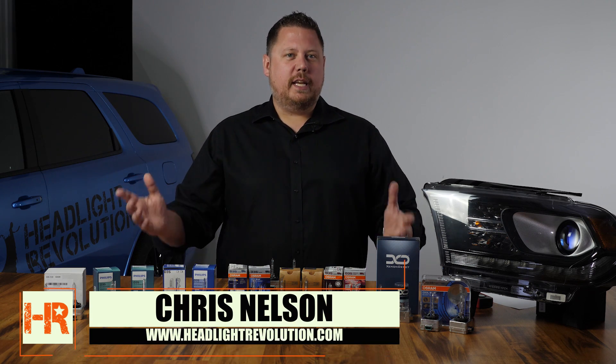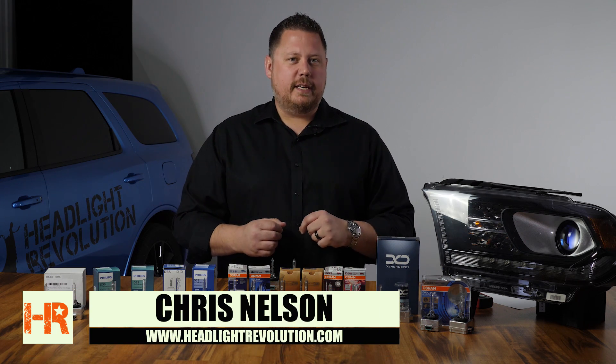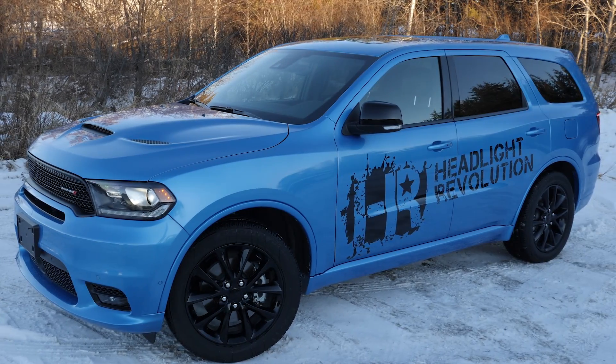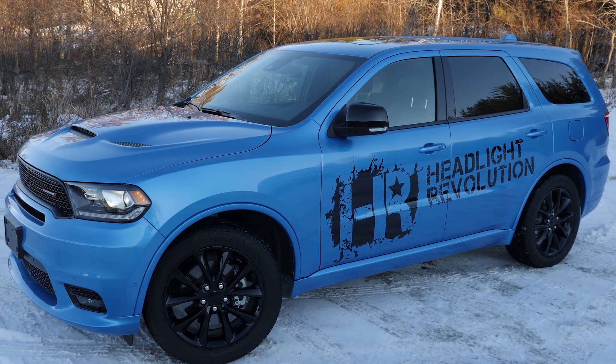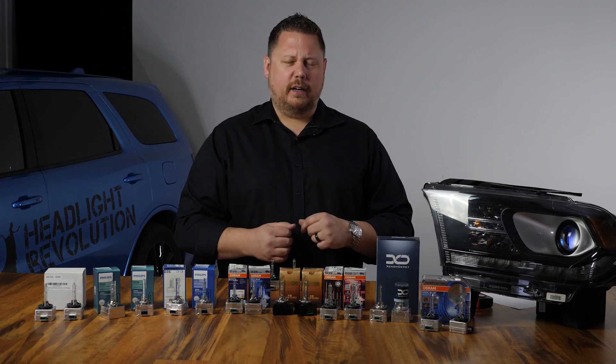For this test we used nine different D3S HID bulbs commonly found on the market and we tested them on a 2018 Dodge Durango. These results are pretty accurate but results may vary with different headlights or vehicles.